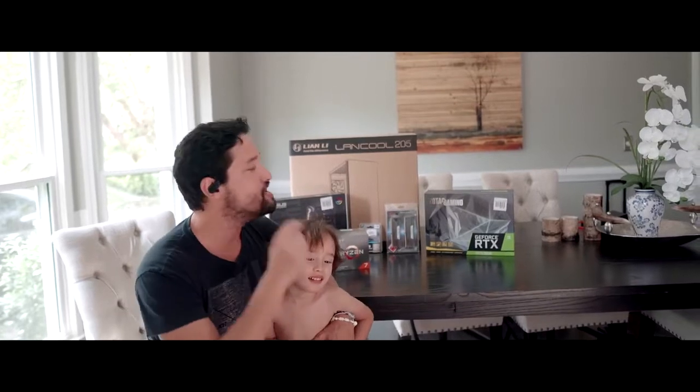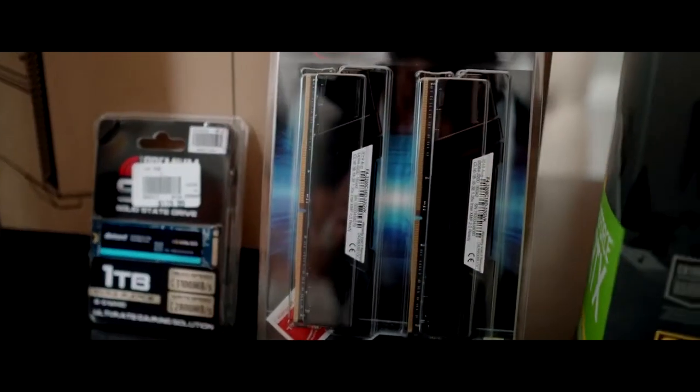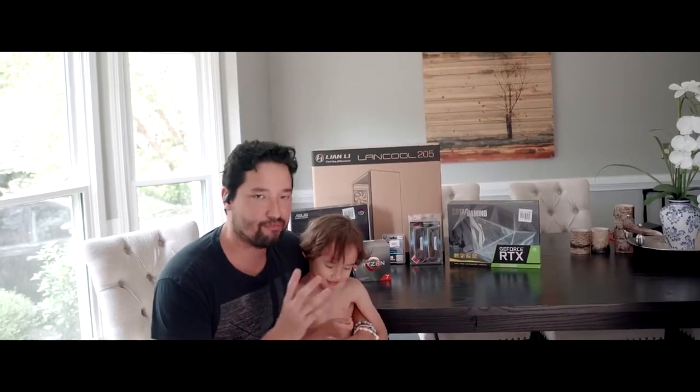Today we are gonna do a brand new PC build. I haven't updated my PC in like five, seven years, and today I decided that for all the 4K editing and the gaming, I'm just gonna build a hybrid computer.